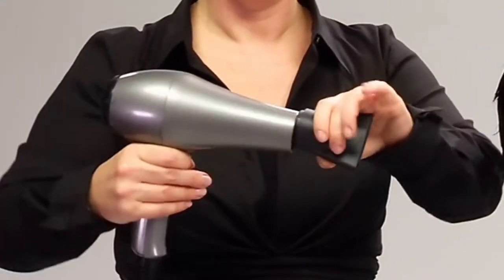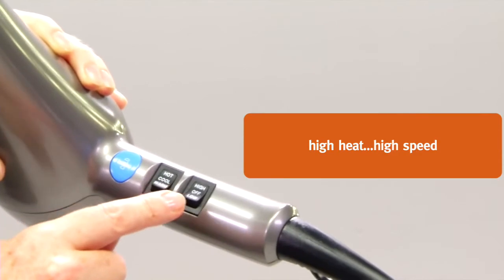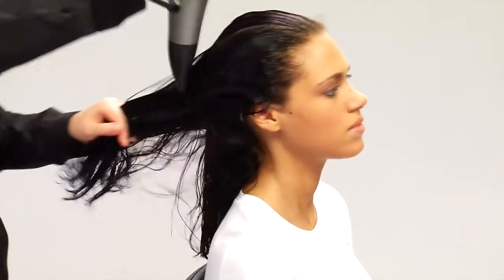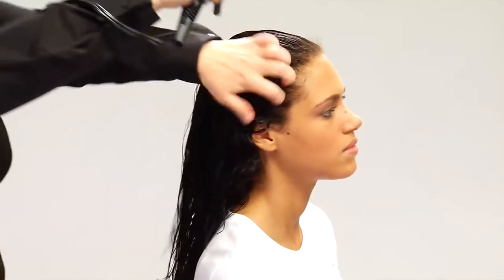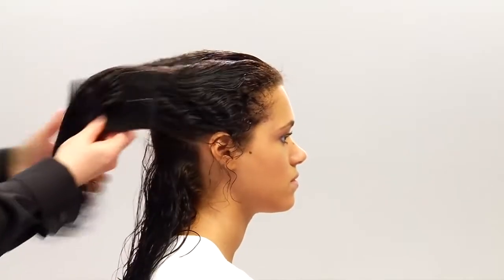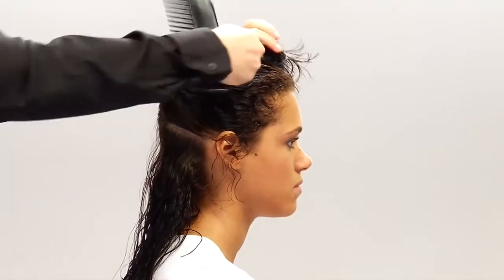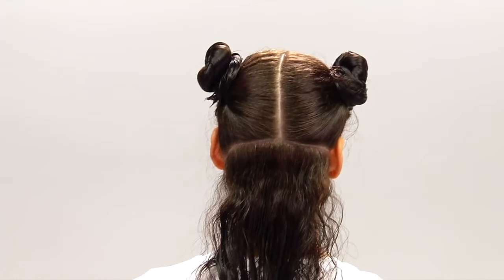Now we'll need a blow dryer with a nozzle attachment, set it on high heat. We'll pre-dry Thalia's hair with the dryer nozzle facing downward until the hair is about 70% dry. For the best results, we'll section Thalia's hair, clipping each section. You may need more sections depending on how thick and long your hair is.